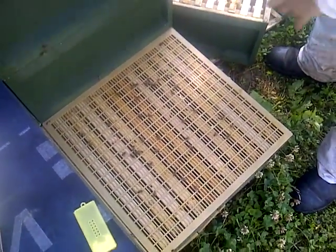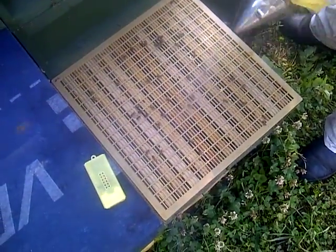This hive yesterday we felt was underperforming, so we removed the queen and knocked her off.